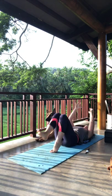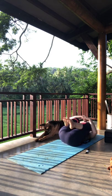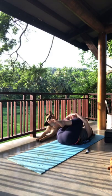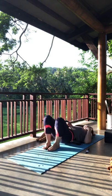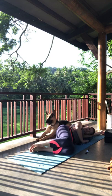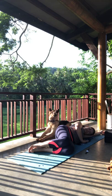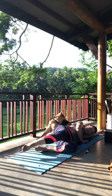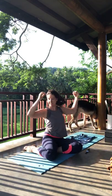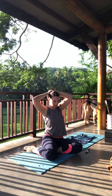Hug the knees in towards the chest. Give a little rock from side to side. Then gently roll onto your right side into fetal position, staying for a few breaths. Gently press yourself up to a seated position, fixing the hair if you need to, and we'll move into a low lunge.